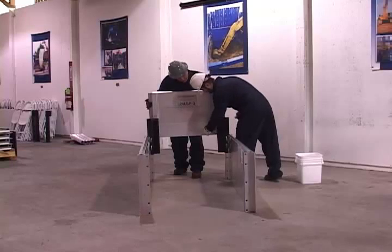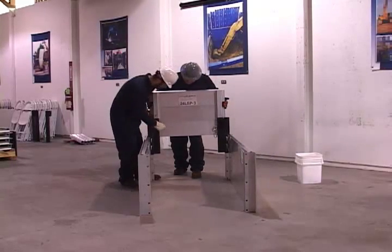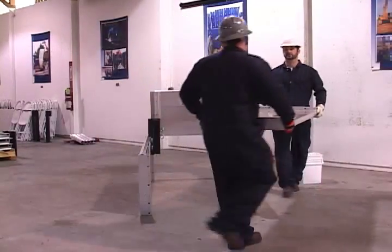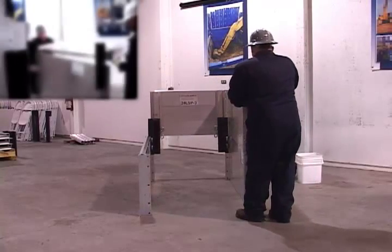Note how the north panels may be raised two feet off the bottom of the system to allow the system to straddle existing lines. Place the appropriate east or west panel. Notice how the light shield panels are designed to be put in place.